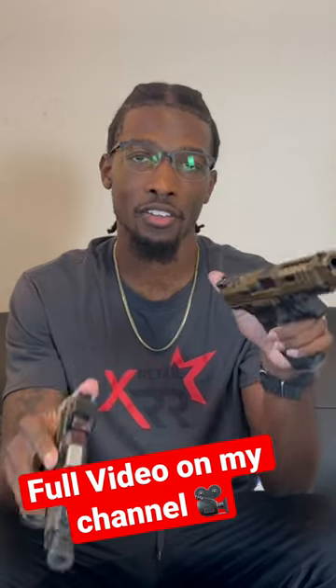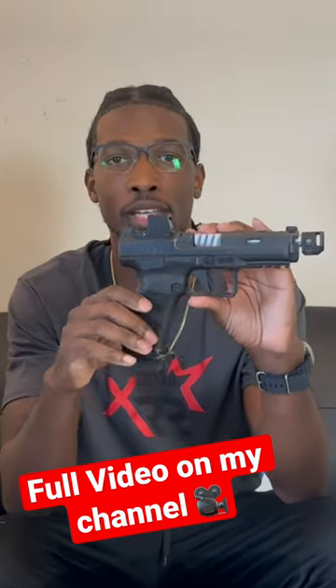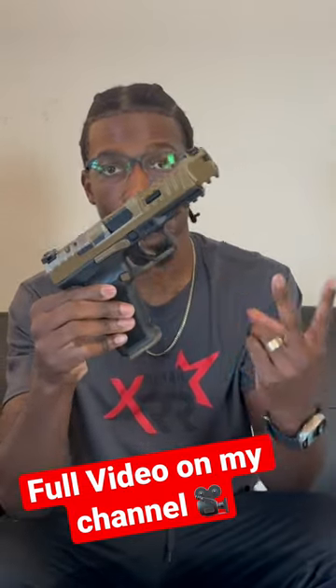The front iron sights on the SFX Rival are fiber optic and the rear sight is adjustable, while the Meta SFT Pro has triad night sights. The Meta SFT Pro came with an 18 round and a 20 round magazine, while the SFX Rival came with two 18 round magazines. They're about the same weight too.